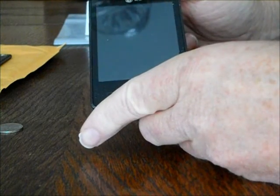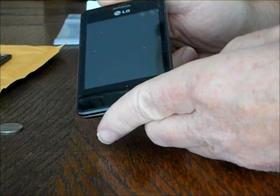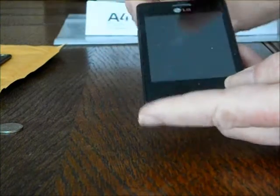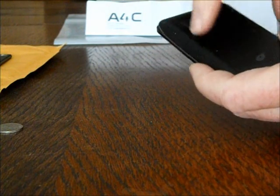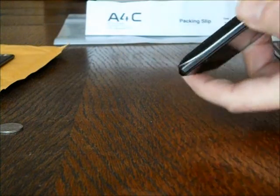So, getting the case open is the first thing. If you've never had the case open, it can be difficult because it's on there kind of tightly. You might be tempted to try and slide the case off because it looks like it's going to slide, but it just comes off straight. If you've had it open quite a few times, it starts to become a little bit easier.